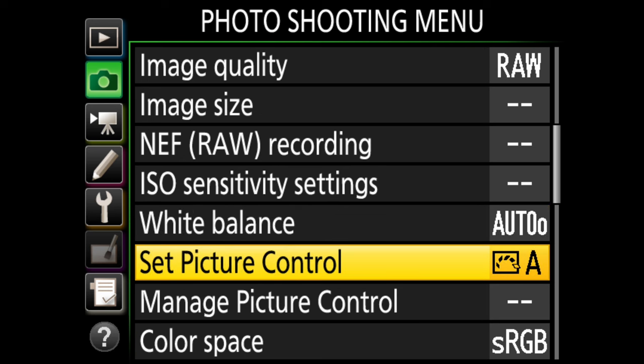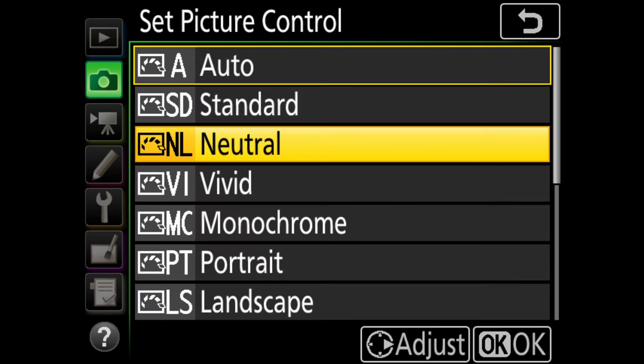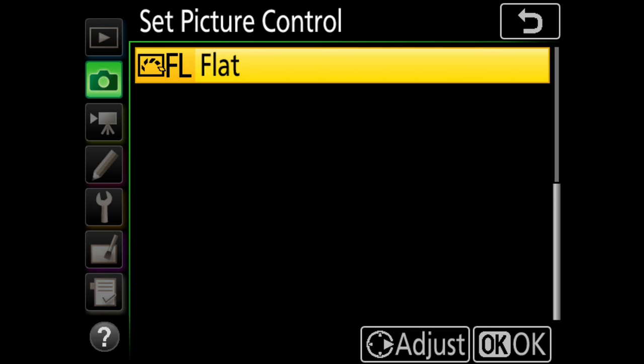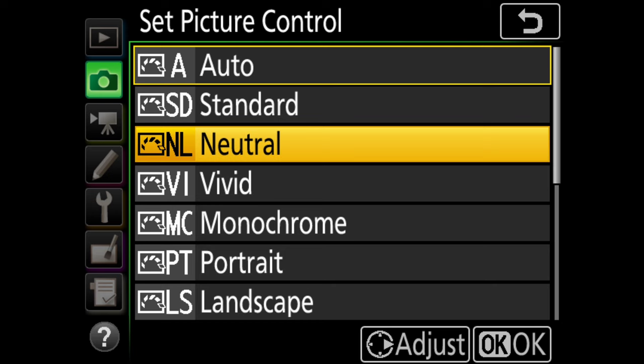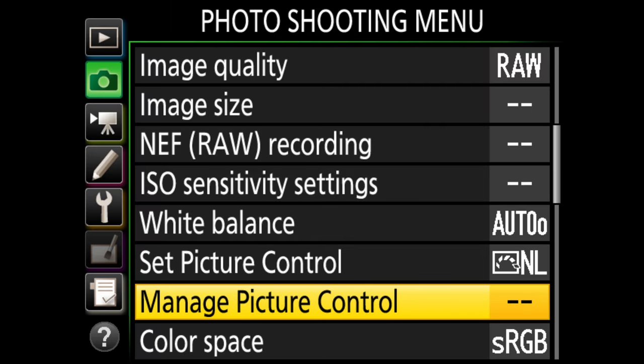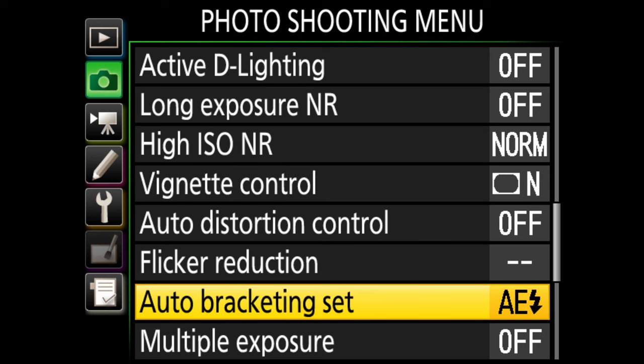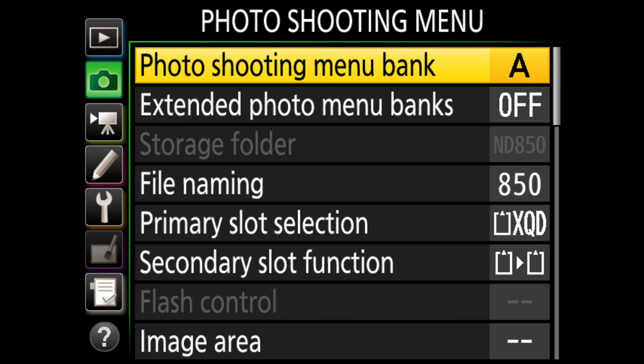Let's go to set picture control. I usually like neutral — it gives me a better idea when I'm looking at histograms, they're a little closer to the range I can get with my RAW files. There's also flat if you go all the way down, but I don't like flat too much — it just makes the pictures on the back of the camera look depressing. So we'll stick with neutral. That's it for that menu.